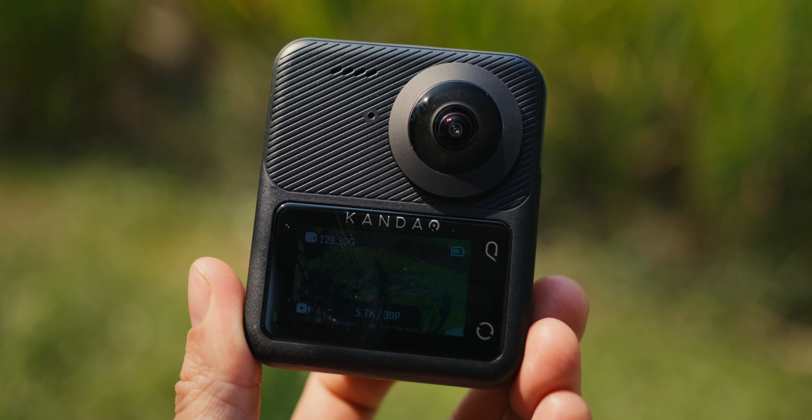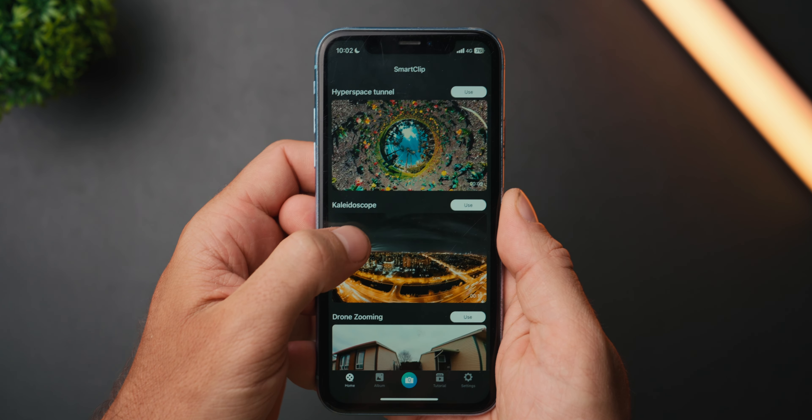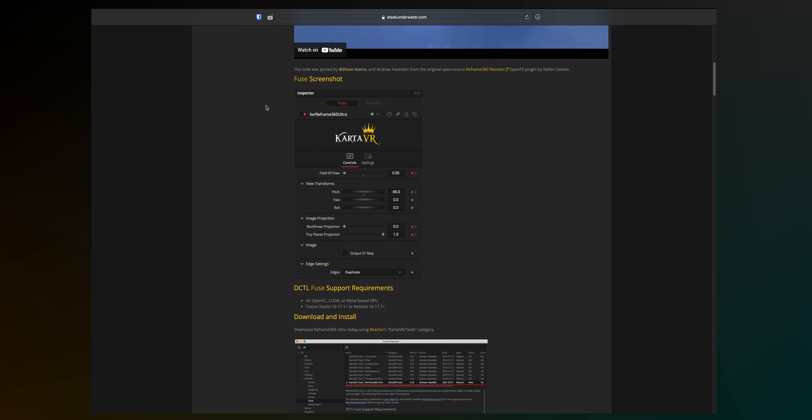Let's move on to reframing and creating unique camera movement animations and transitions. You have two options with the Qoocam Q3: the first is using the Qoocam Studio app on phone or computer. The other option, if you have a different 360 camera, is an open-source free plugin for DaVinci Resolve called CartaVR — I'll leave a download link below. I mainly use it to create unique camera movements and animations, but first we need to prepare the files in Qoocam Studio.